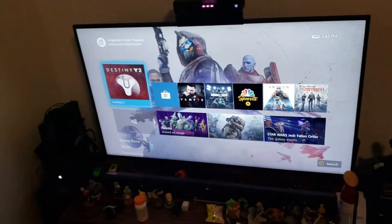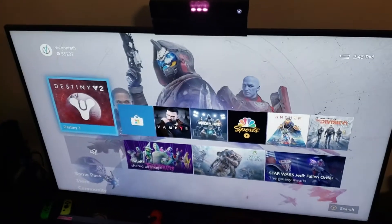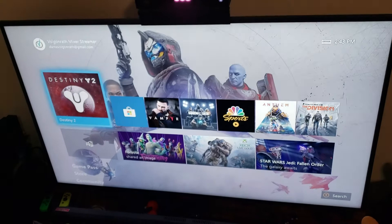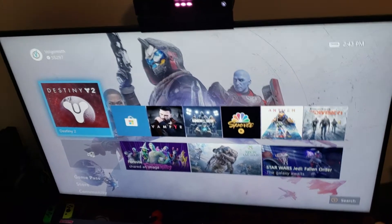Subscribe, like, whatever — if you want more tech tips, that's where you go. We are going to head downstairs where I have a tablet connected to a completely different network than this one. Let's go.